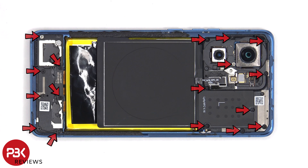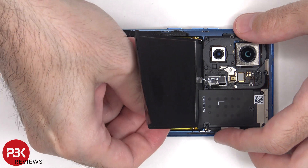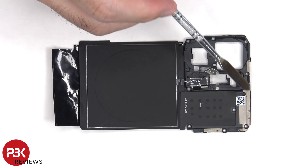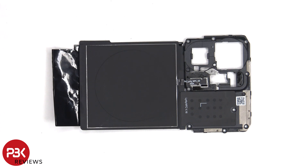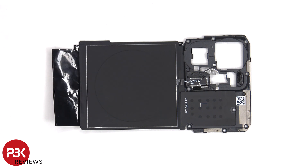There are 17 Phillips screws which need to be removed. There are some antenna lines drawn on this plastic cover, which are the light gray color lines. The NFC antenna is located here and the wireless charging coil is located here.